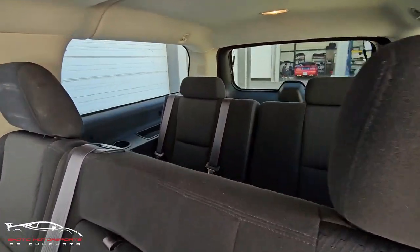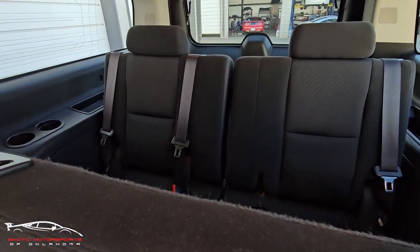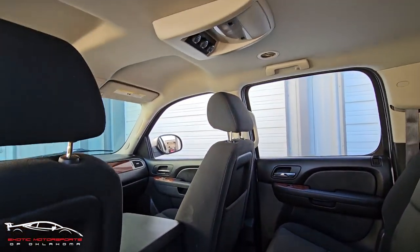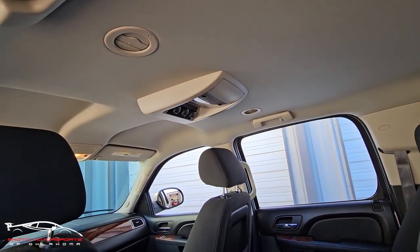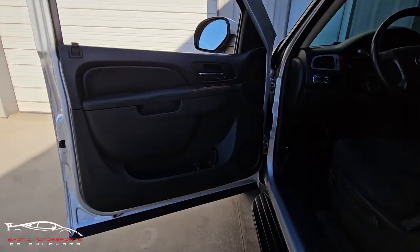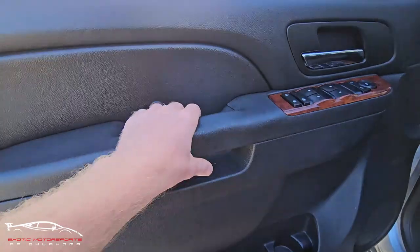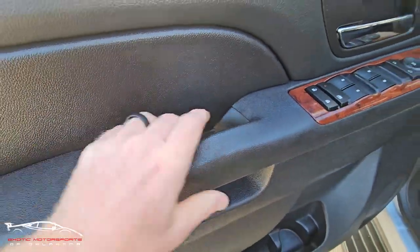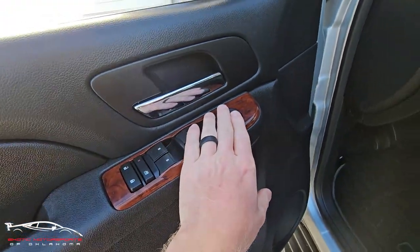The third row looked really good, a small little stain there on the seat, looks good. Here on the driver's side, this handle is kind of peeling up a little bit — they crack, which is really common — but the buttons look really good.